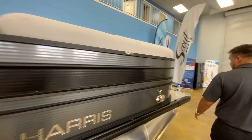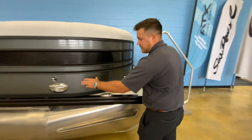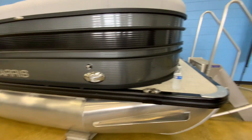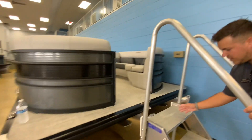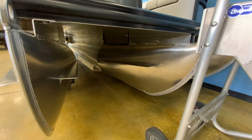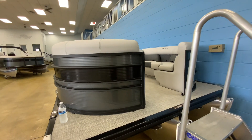At the bow of this boat, you do have the docking lights and integrated navigation lights along with the Harris chrome decal. The Harris brand with the tri-toon design means the middle tube is actually a little bit further down in the water, so you'll actually be able to drive this more like a boat and it is a little sporty as well.